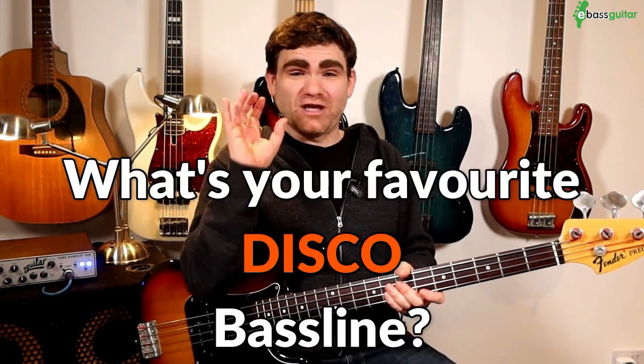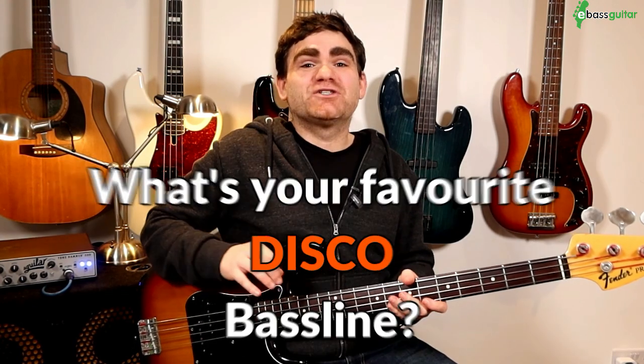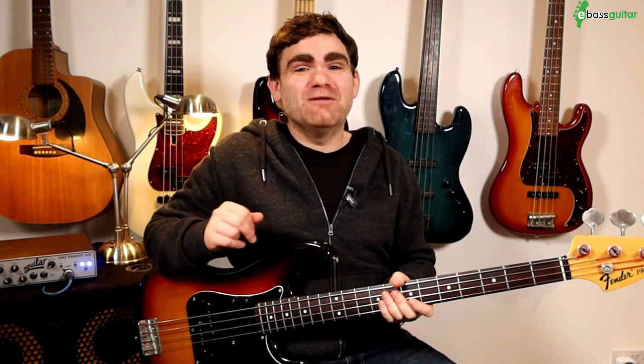Hey, it's James here from eBassGuitar.com. Today's bass lesson is a follow-on from last week's lesson where we took apart four legendary funk bass riffs. Today we're going to look at four disco riffs. Disco unquestionably has to be one of the very best styles of music to play on bass guitar — so much fun. I've been playing these bass lines for over 20 years, and what can often happen is we start to change little elements over time. So it's really helpful to revisit the original bass lines, observe those little areas we've changed, and I'm going to show you exactly how I've done that in my playing and also show you the correct version.